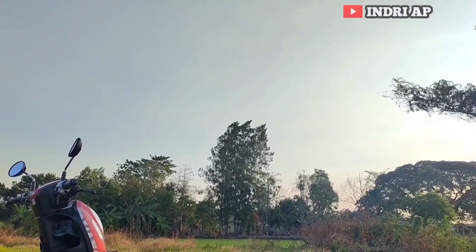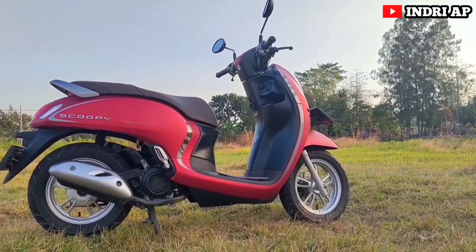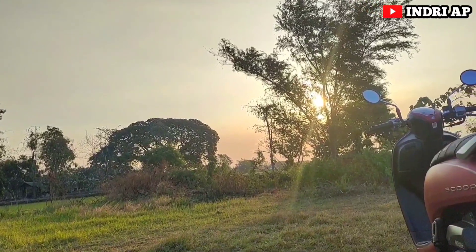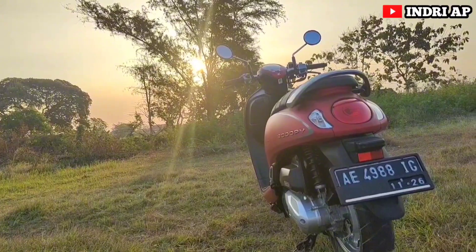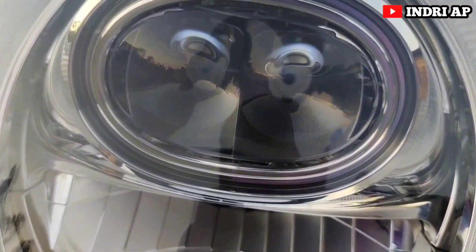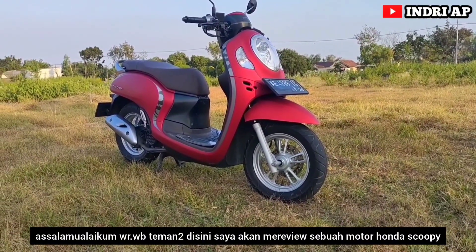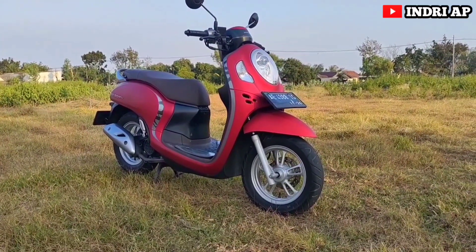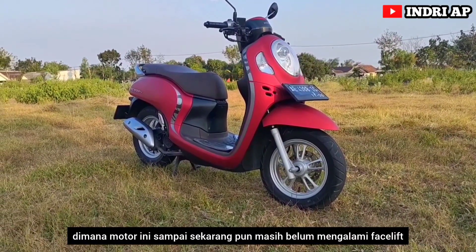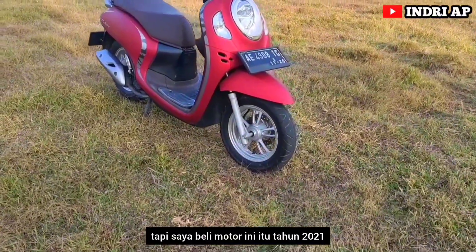Assalamualaikum warahmatullahi wabarakatuh, teman-teman. Di sini saya akan mereview sebuah motor Honda Scoopy keluaran tahun 2021, di mana motor ini sampai sekarang pun masih belum mengalami facelift. Kalau tidak salah, motor ini keluarnya tahun 2020, tapi saya beli motor ini tahun 2021.